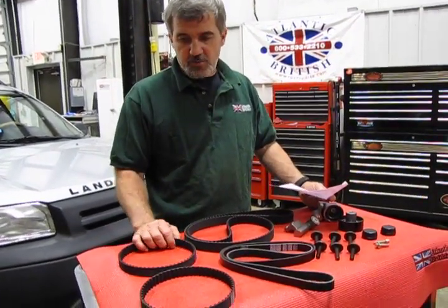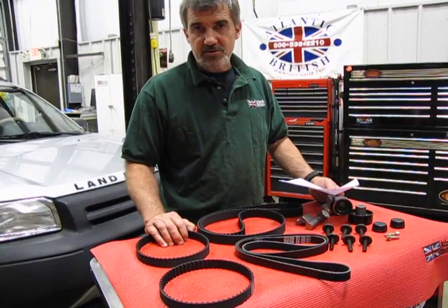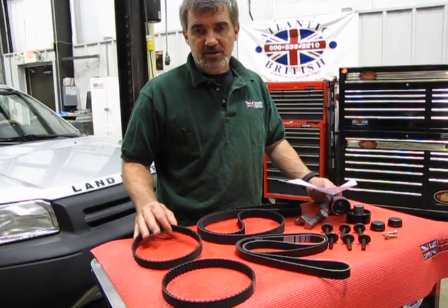It is recommended every 60,000 miles, more so for the timing belt, because these are critical — they take a lot of wear. I've seen many of them that at 70,000 miles are pretty well done. It's a zero clearance engine, so you don't want to break a belt at 65 miles an hour because it will cause internal damage. It's better to do the maintenance — in the long run you'll get a lot better performance out of your vehicle.